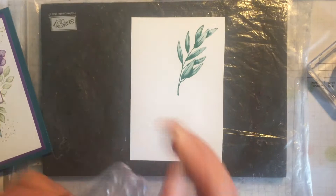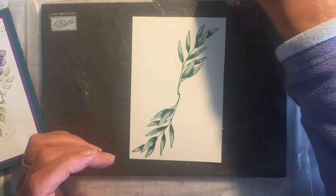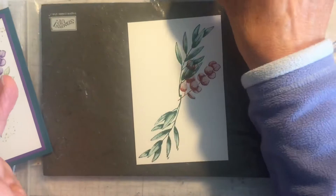Then I'm going to take the Eucalyptus stamp and stamp this in Cherry Cobbler, which I think will give a bit of a Christmas feel to this card. I'm not a big one for doing Christmas cards at this time of year, but it might be different this year with the release of the mini Autumn Winter catalogue on August the 4th.